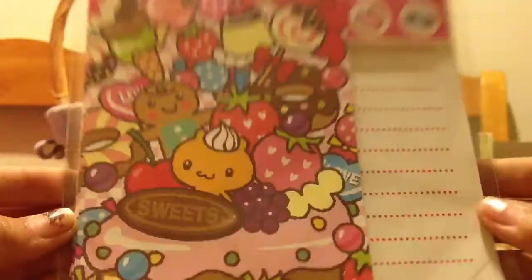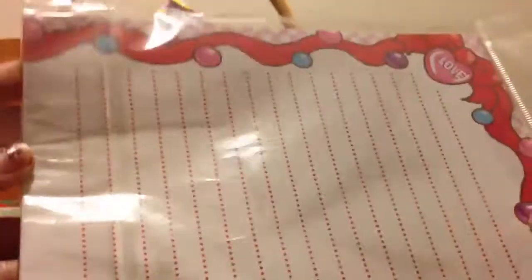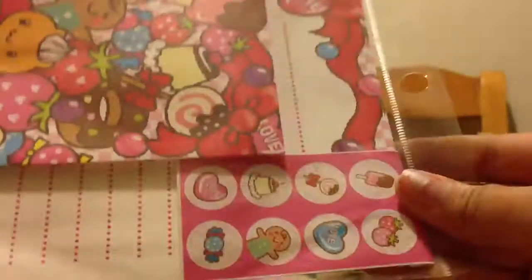You'll be receiving this kawaii letter set — it's actually really big. It comes with a lot of envelopes, and the letters are really cute and adorable as you can see. It comes with stickers or seals, and there are all these different kinds of stickers. They're really cute — look at the envelope, it's so adorable — along with the letter itself. The stickers are just as adorable.